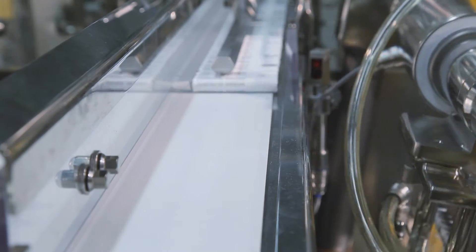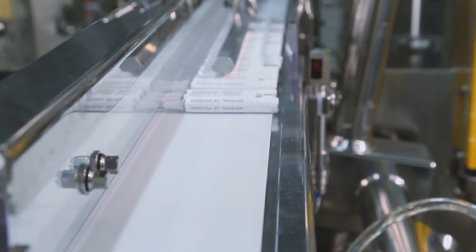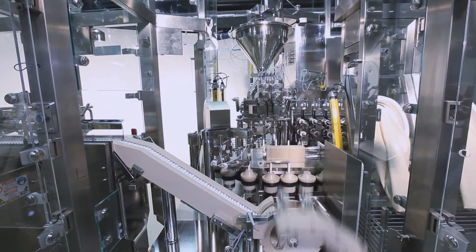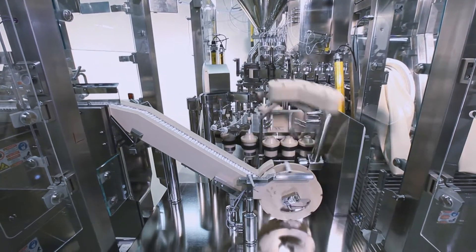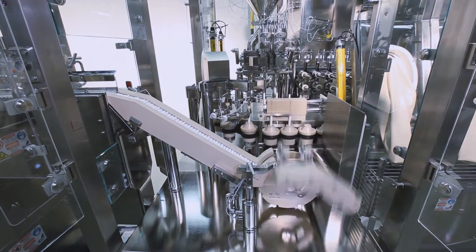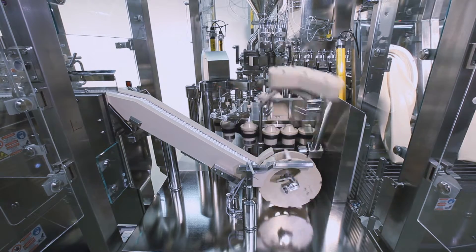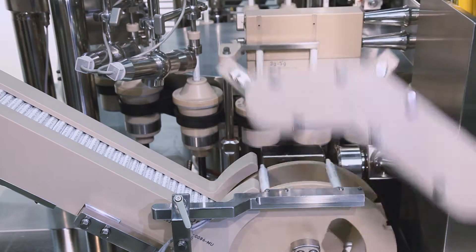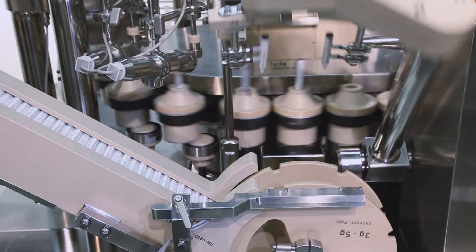The tube infeed conveyor is designed for easy cleaning and can also be replaced within a few minutes if necessary. The tube infeed device which places the tubes into the tube holders is based on the proven FP series design. Nevertheless, the whole section was redesigned to comply with the hygienic requirements in a sterile environment.